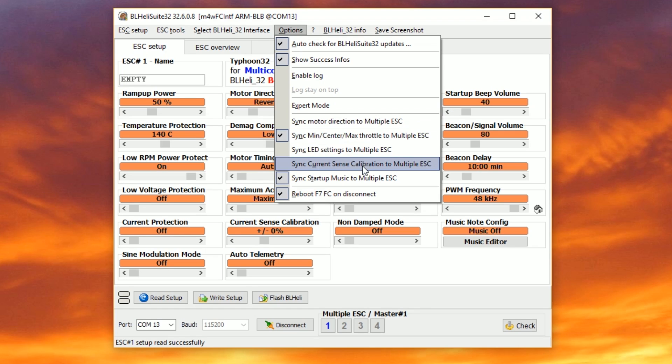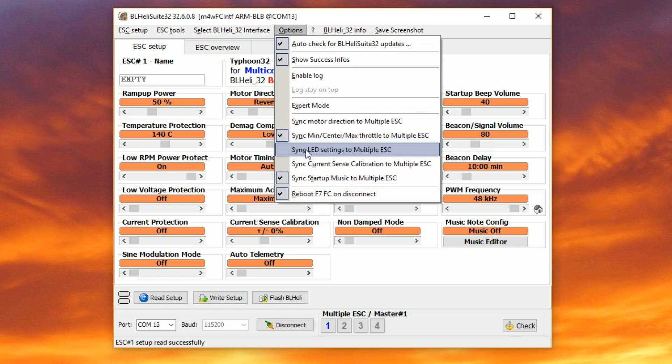For everything you see here, you can probably ignore 'set up not in sync with master,' unless you know for a fact that your ESCs are supposed to match up. For example, if you want all motors set to normal direction and you flip direction by moving the wires, you could turn on 'sync motor direction to multiple ESC' — then all ESCs would be forced to have the same motor direction, and if they didn't, you'd get the warning. But most of the time we don't mess with this stuff. We don't care about min center max throttle because we're running D-shot, a lot of ESCs don't have LEDs, and we're often not doing current sense calibration. The bottom line: almost all the time, you can simply ignore 'set up not in sync with master.' Only pay attention to that message if you intentionally turned on one of these sync options and you know for a fact you want your ESCs to have matching settings.